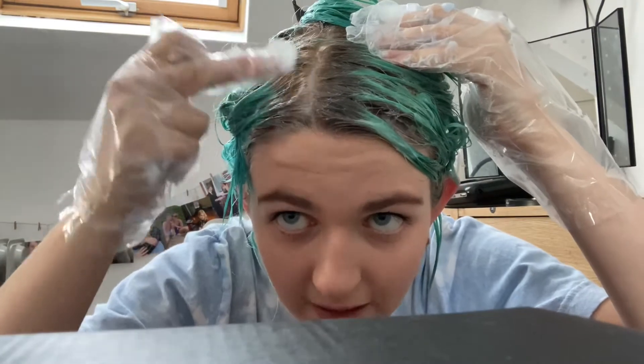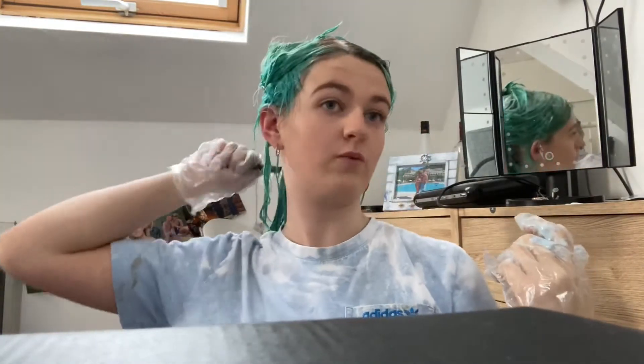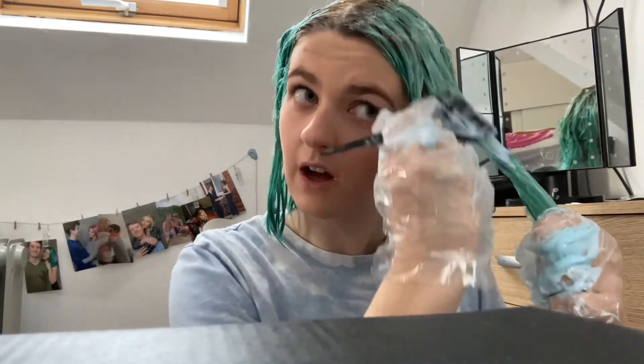My head is so short right now and it's so difficult to section. You can see it's starting to lighten up here where I started, but I know that's just going to go bright orange — I am going to re-bleach my roots. I'm hoping this bleach bath is going to get out a lot of the green, although it doesn't look like it's doing a thing. My roots are starting to lighten a little bit and I keep re-saturating them. I'm actually starting to run out of bleach, which is surprising because the bowl was very full when I started.